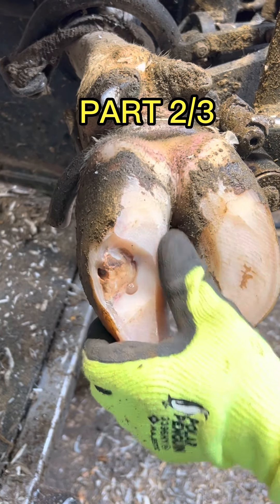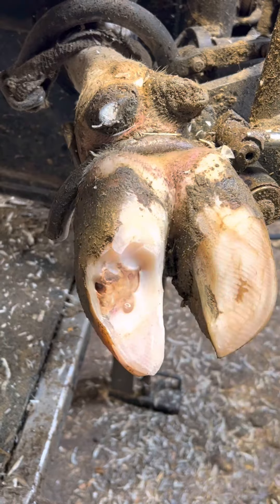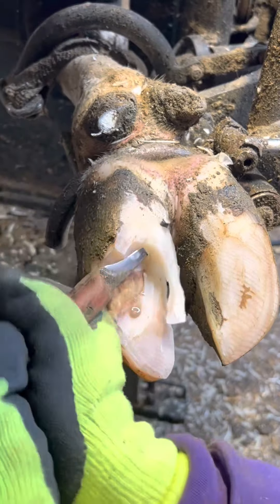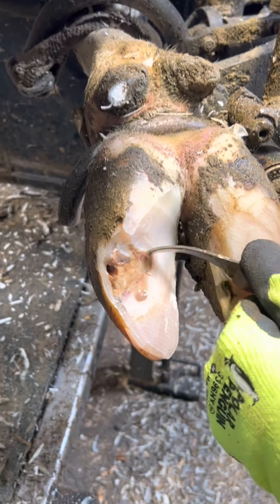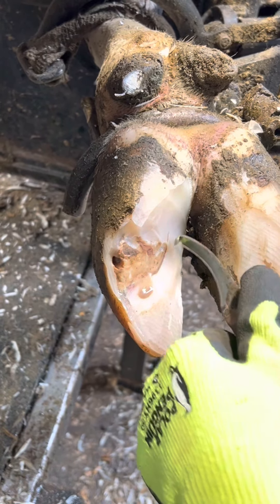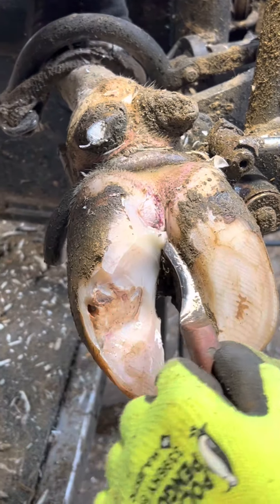Cutting away this hoof horn doesn't hurt the cow at all — it's only when I get down to the live soft tissue where it starts to hurt. All of this hoof horn will grow back approximately one quarter of an inch every month. I'm going slow and smooth, trying not to aggravate the lesion or hurt the cow. The deeper I get into the horn, the softer it gets, so I have to go a little bit slower.